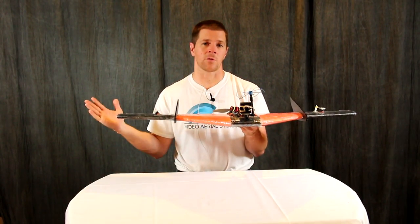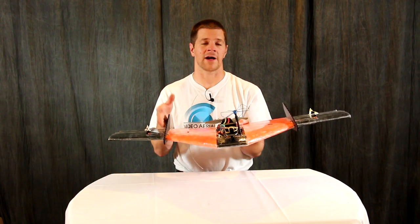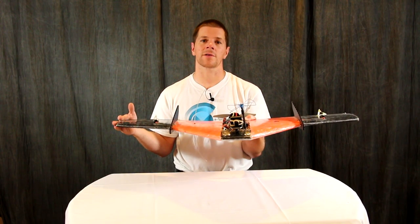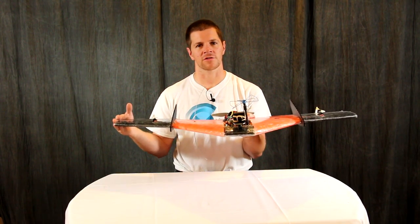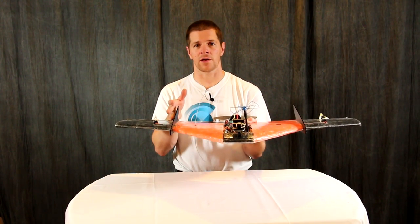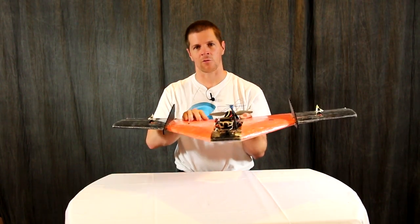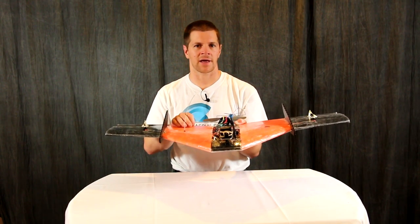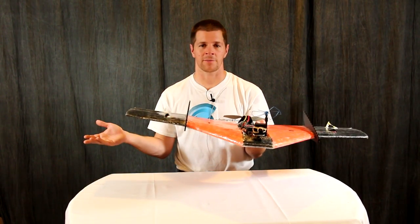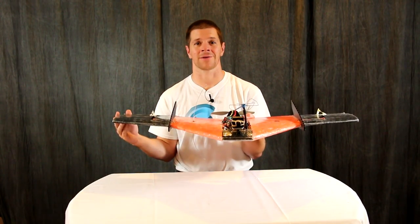Another thing to note is that the winglets are indeed optional. Most pilots will find that the center stabilizers alone will fly the best. The winglets allow the plane to have a very locked-in, rock-solid feel and also allow it to glide further. However, it might incur some tail wag issues, especially in higher winds, where the center stabilizers alone will give the plane a smoother performance in the wind but won't give it that rock-solid feel and it might not glide quite as far. The choice is up to you whether you put the winglets on or leave them off.